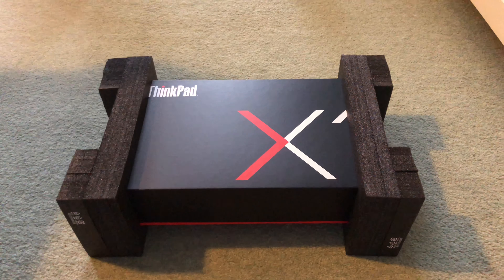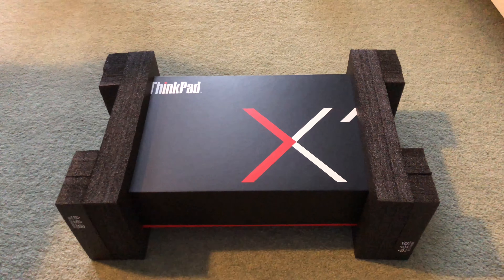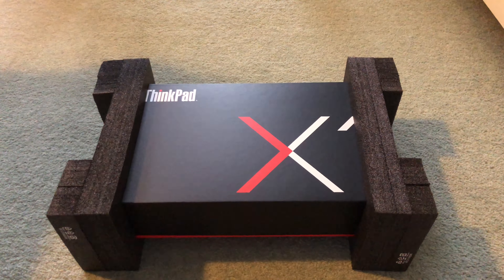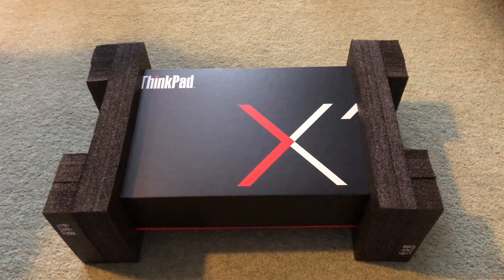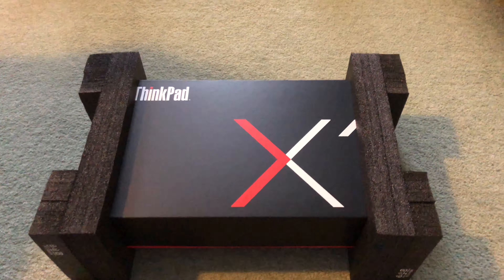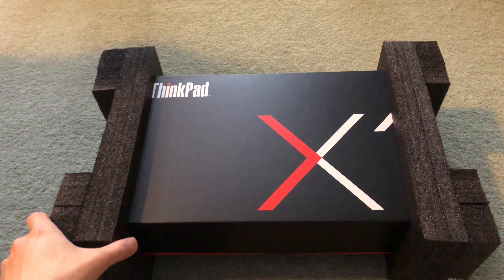One thing to note with ordering ThinkPads is that unless the order consists of one of the models that are already pre-built and where local stock is available, almost all other orders are custom built by their factory in China, so the specific set of specifications that the customer selects will be sent to their factory in China.